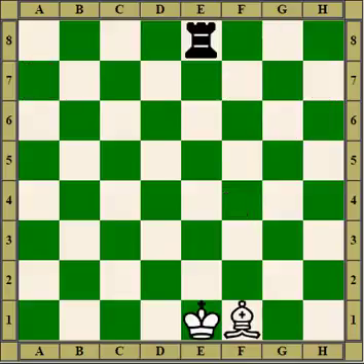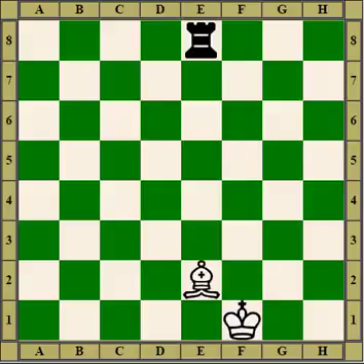A self-pin is when you make a move which pins a piece. In this case, white moves the bishop to get out of check and the bishop ends up in a pin. Another way a self-pin occurs is through a king move which puts you into a pin.